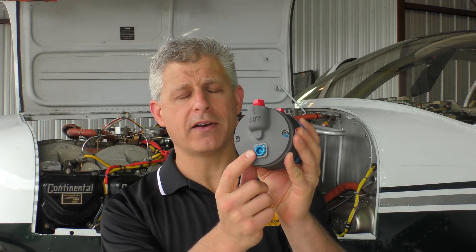We went through our system and fortunately we have a Tempest vacuum pump. Tempest vacuum pumps have a port at the bottom called a wear indicator port. It allows you to pull out the plug while installed in the aircraft and check the length of the vanes — the carbon vanes that wear over time and produce the pressure in a vacuum pump. What we found was they were worn beyond limits, putting out quite a bit of carbon.